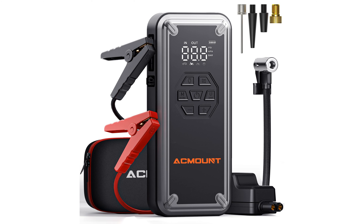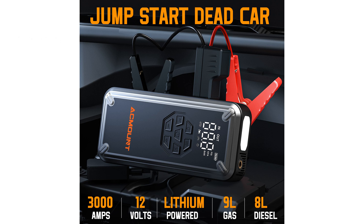The Ackmount Jump Starter 3000A with air compressor is a powerful device capable of jump-starting 12-volt vehicles, including those with 9-liter gasoline and 8-liter diesel engines. It performs reliably in extreme temperatures ranging from negative 4 degrees Fahrenheit to 140 degrees Fahrenheit, and can jump-start a car up to 60 times on a single charge.